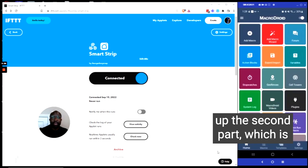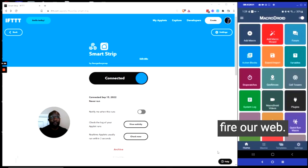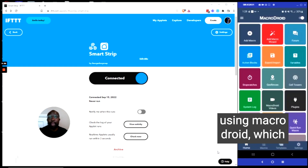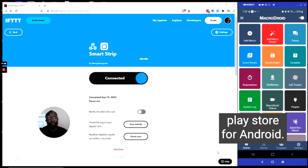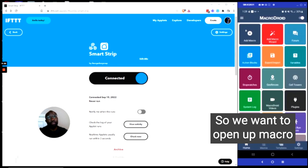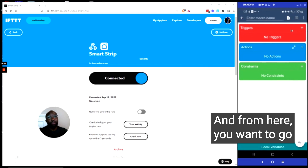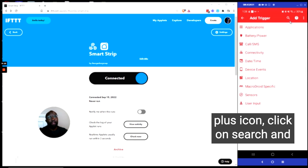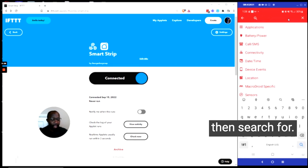Now we're ready to set up the second part, which is configuring the trigger that will fire our webhook and run our applet. To do that, we're going to be using MacroDroid, which is a free app in the Google Play Store for Android. It's actually very simple. We want to open up MacroDroid and select Add Macro. From here, you want to go to Triggers, click on the plus icon, click on Search, and then search for NFC.